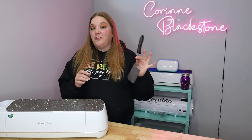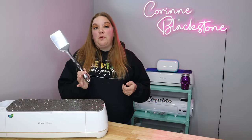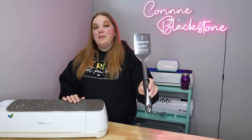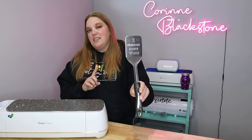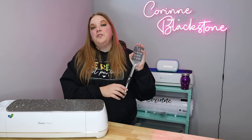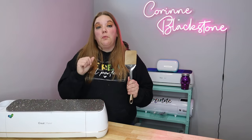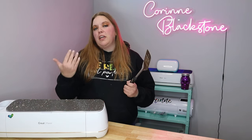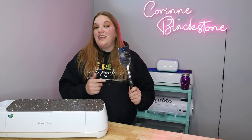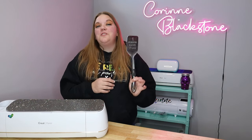In today's video, we're going to be doing something really fun and super inexpensive. All you're going to need is a spatula from the Dollar Tree, a Cricut Maker, and the engraving tool. I'll link everything we're using down below. We're going to engrave on a spatula — it says 'I flip and love you' with some little hearts. We're going to use a font that looks really cool when you engrave it, and I'll give you a list of fonts that look great with engraving. Let's go ahead and get started.